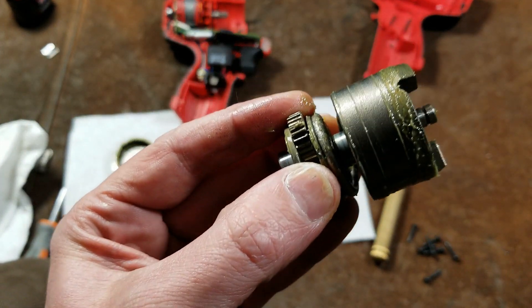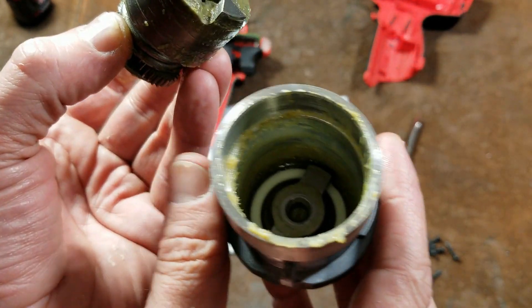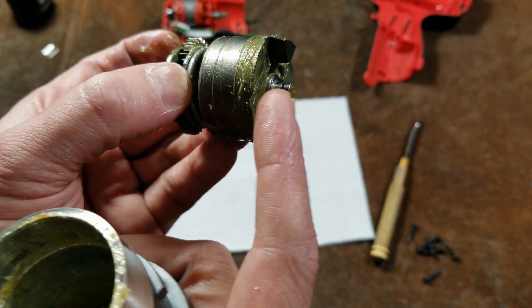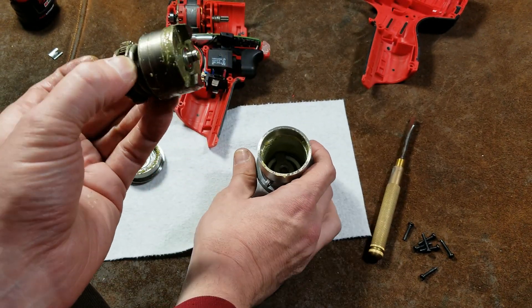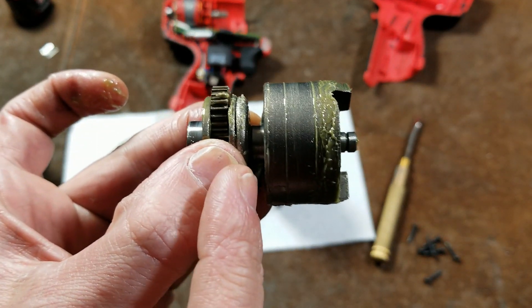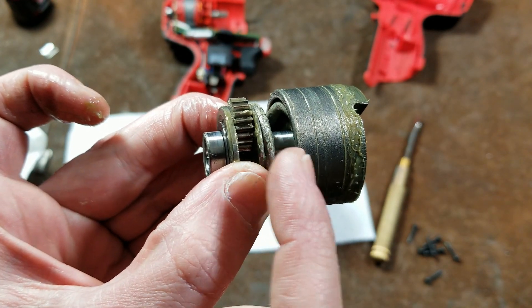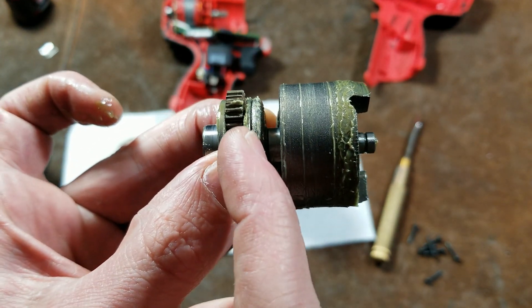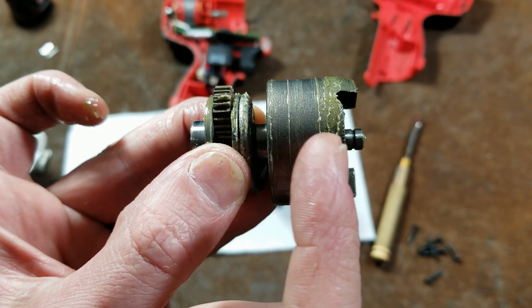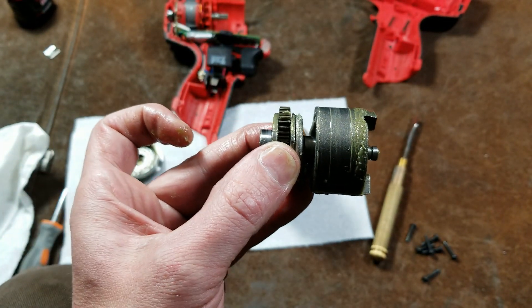When regreasing an impact driver, only put a little grease in the front part — too much grease can hydraulically prevent the hammer from fully dropping down. You can put more grease in the back. On larger electric impact wrenches, there's either a ball or needle thrust bearing on this side; better manufacturers put it on the back of the spring so the mass of the spring itself also contributes.